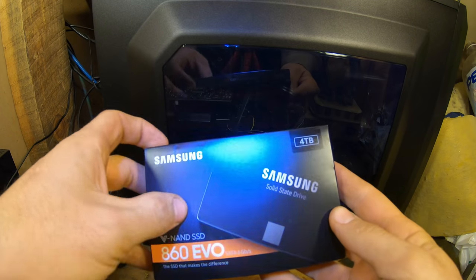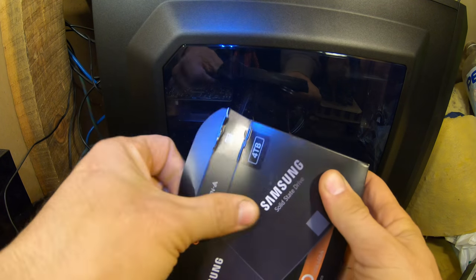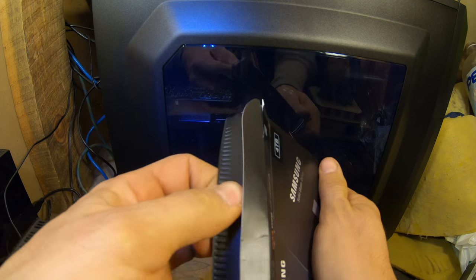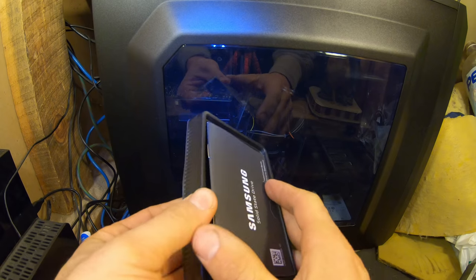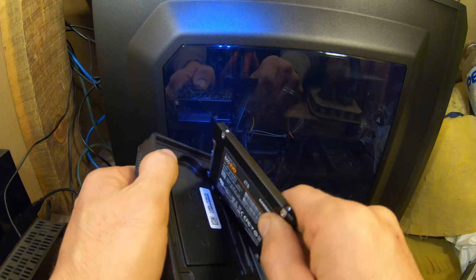One more thing I want to add here is this solid state hard drive. This is similar to the last thing I added, but it's a little bit slower — still very fast though. And it's got twice the amount of storage on it.